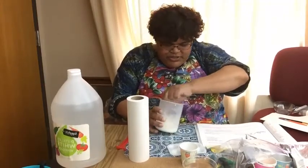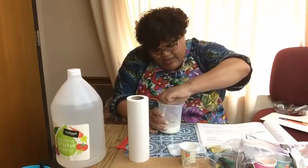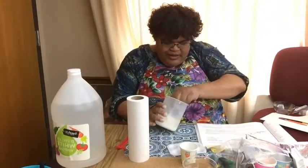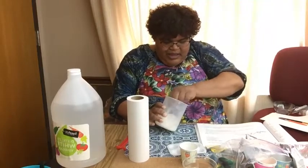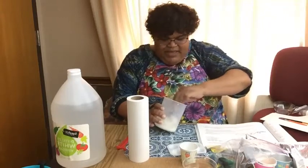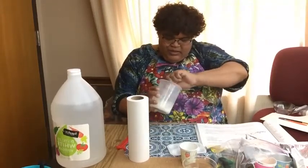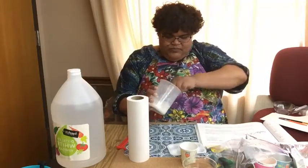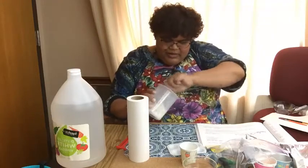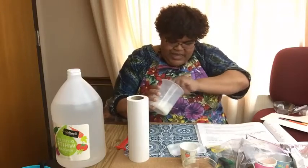Stir, stir, stir. Make sure it gets all mixed in so it'll become liquidy. The more you stir, the more liquidy it will get. It may seem pretty thick, but keep stirring. Make sure it's all mixed in.